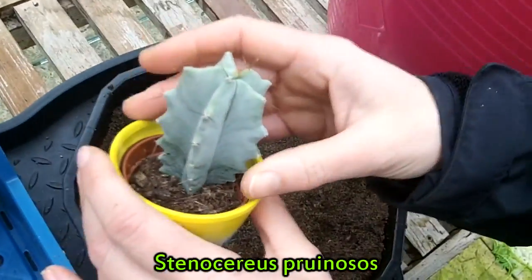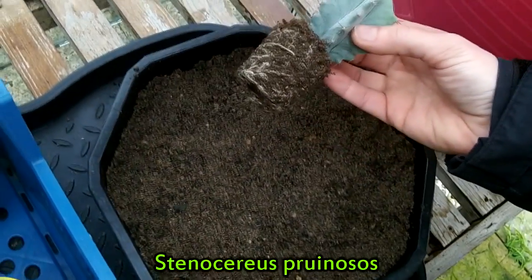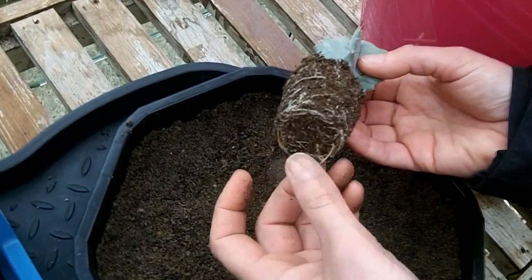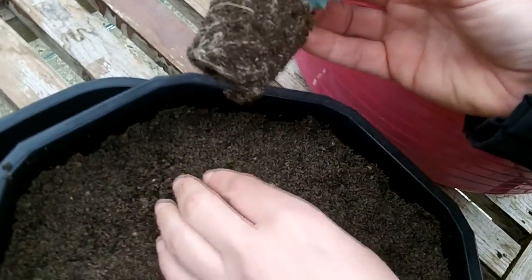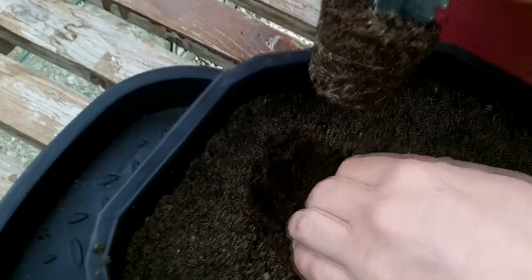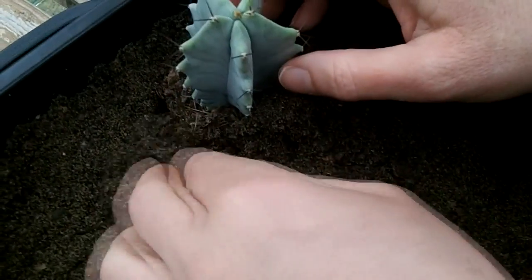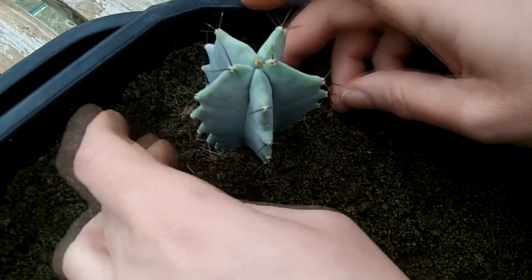It's always best to repot cacti and succulents, including making bowl gardens, in the spring and summer or very early autumn, because the root systems are very delicate and if they get damaged it can cause them to rot in the winter. Always spring and summer and early autumn for this. Using your hands, make a little indentation to pot the first plant in, and then gently press all the soil around it.